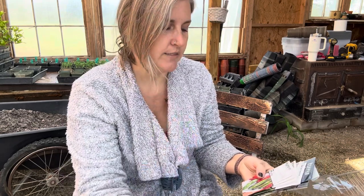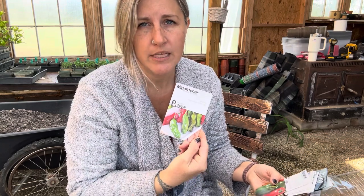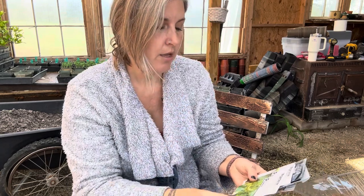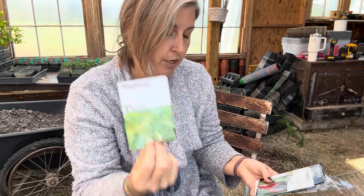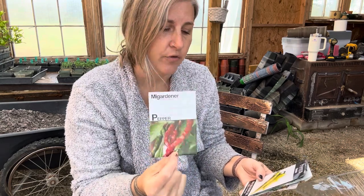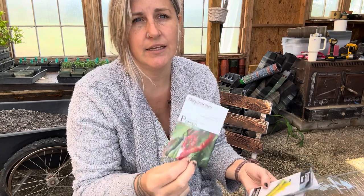Tam jalapeños, which are just basic. Shishito, which is like a very prolific tiny bell pepper. This one's new — Keystone Giant Bell. I did Cora Bells last year. Pepperoncini — you know, the ones you get on all the Greek salads at restaurants and pizza places. Cayenne — in my medicinal garden I use a lot of cayenne for fire ciders and for the capsaicin to add to other things in my herbal medicine cabinet. Banana pepper.